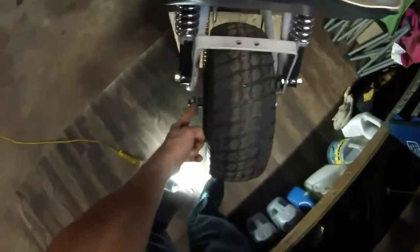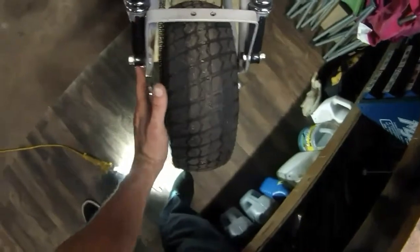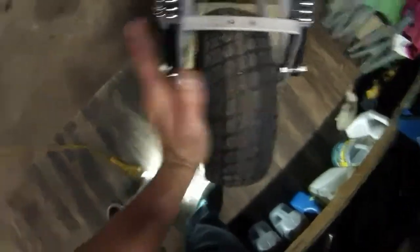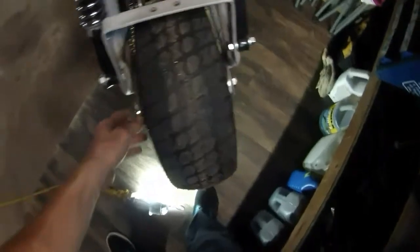Looking at the back here, this flange seems to be bent on one side, making the wheel kind of cocked to one side. I think that's what's going on — the wheel's cocked and that's why it's rubbing on the chain.